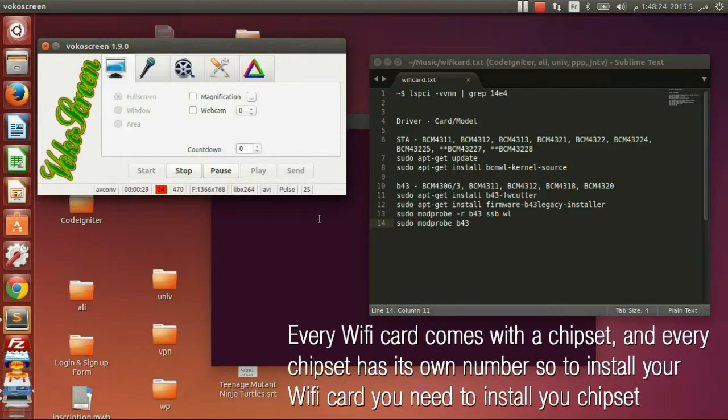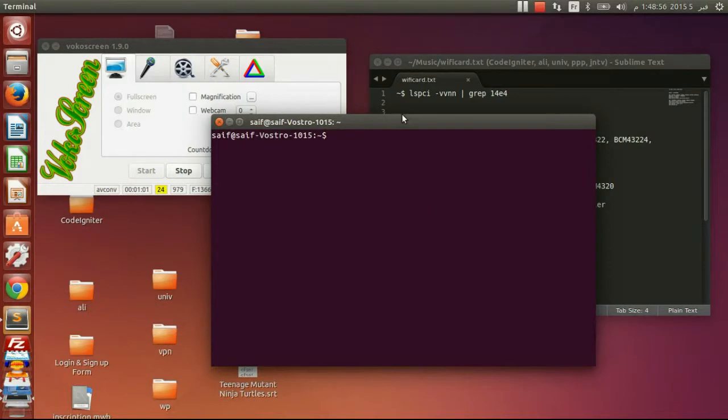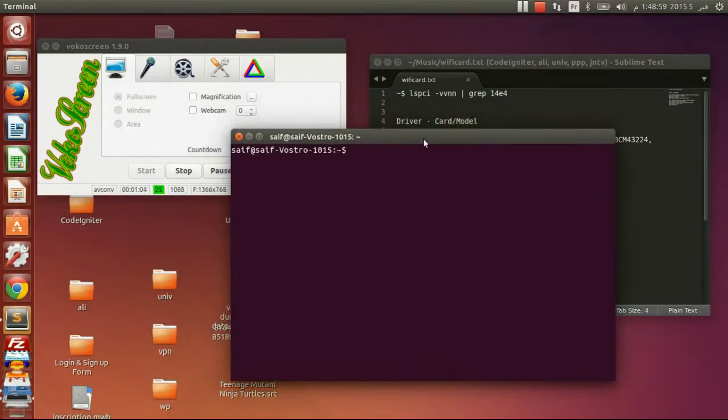So let's begin. Every Wi-Fi card comes with a chipset number, and to install your Wi-Fi card you need to know your chipset number. To do that, you will have to run the first command that I have mentioned in the description of this video. When you run it you will get your number, and you will need it to install your Wi-Fi card. Execute the commands that match your number, and by the way you will need an Ethernet connection to do that.